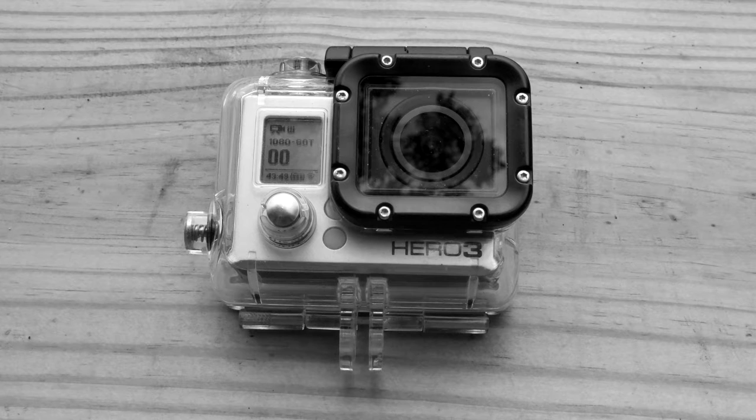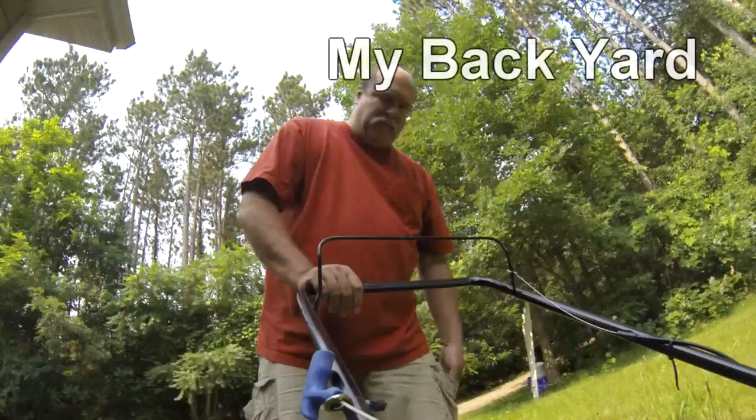So I got this GoPro camera, and I got one for my son too. It occurred to me that we might use them in slightly different ways, and here's a little study on that.